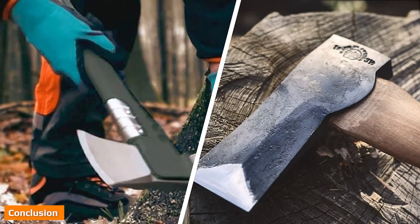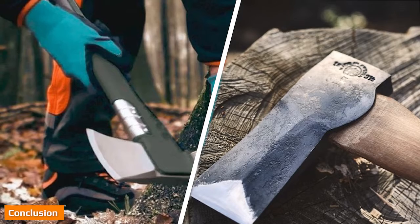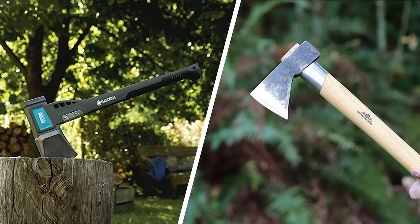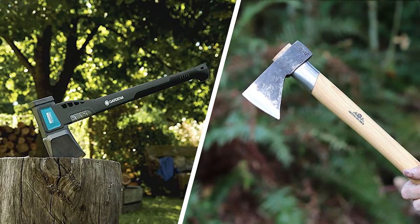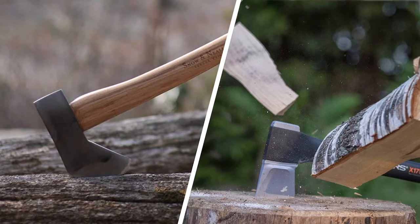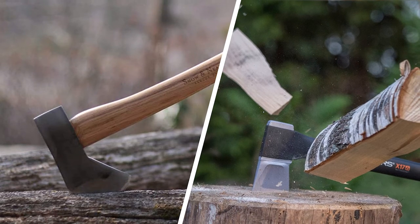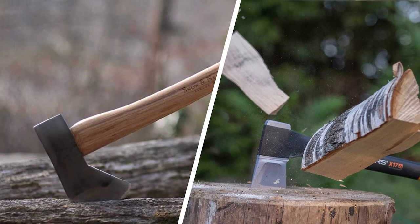Now you know the splitting axe vs. maul differences as per their most obvious features. We understand the temptation to buy any axe-like tool for splitting firewood, but those tools might eventually leave you completely frustrated, as only the proper splitting tools can do the job right. Opt for a splitting axe if you want to split wood easily with the least effort; otherwise, pick the heavy and blunt splitting maul for neatly splitting even the hardest logs.